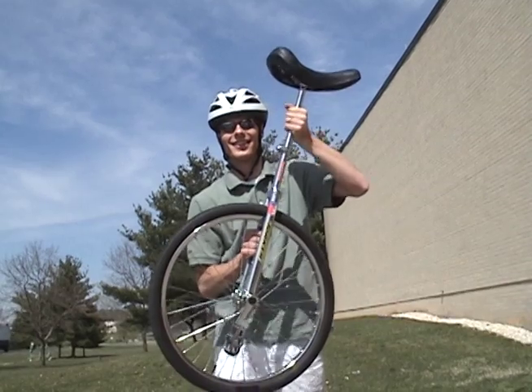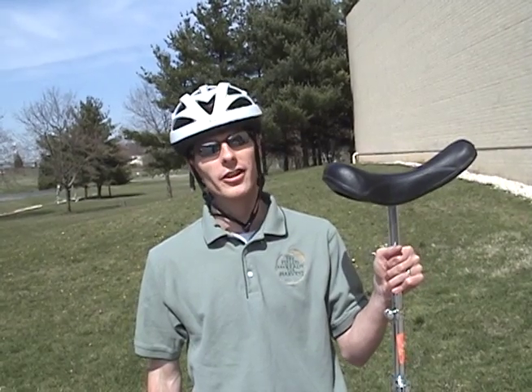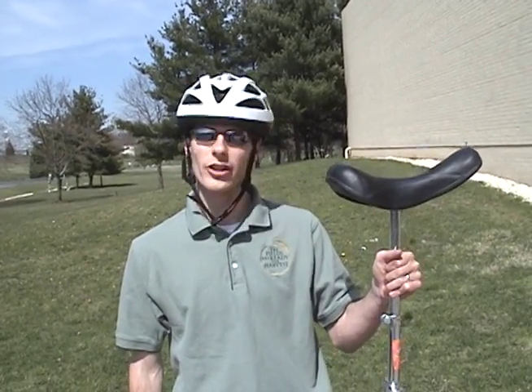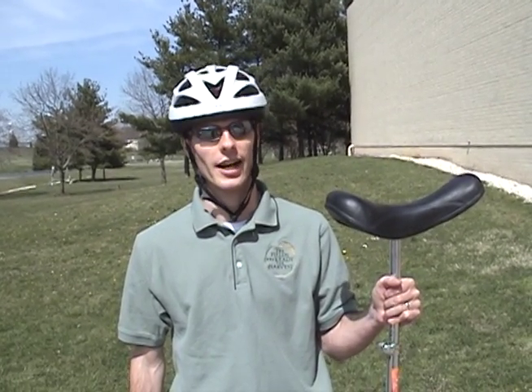First, you want to make sure you're safe. The first thing you need, of course, is a unicycle. You'll need one for about two weeks, so you either need a really good friend who will loan it to you for two weeks straight, or you can go online and buy one. You can get one for about $75 at unicycle.com.